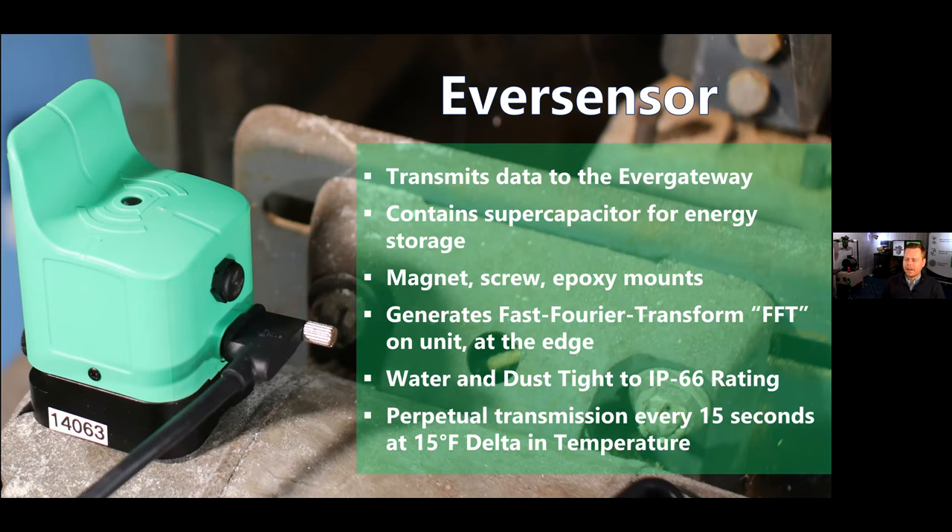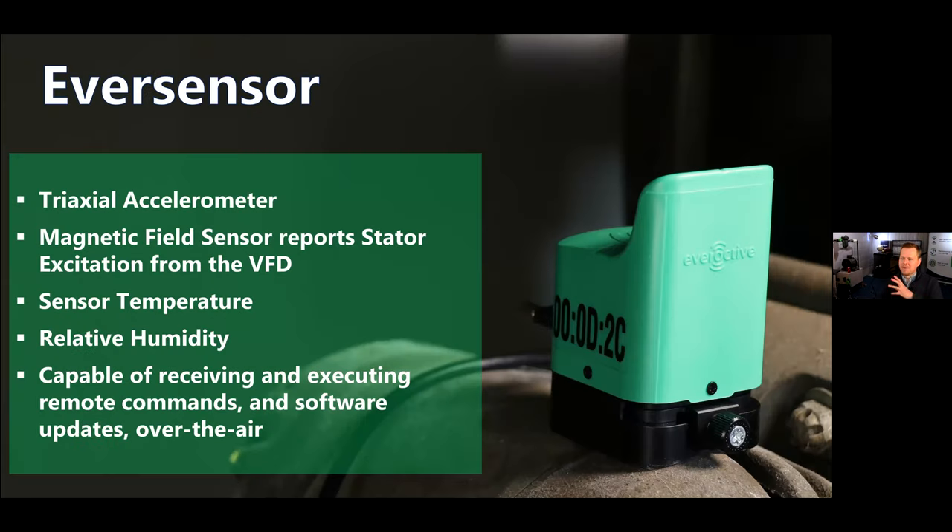We're indoor/outdoor, all four seasons — we can support spray-down to an IP66 rating. It doesn't require a very hot motor to power this sensor; if it's warm to the touch, about 15 degrees Fahrenheit difference from the air temperature, that's all we need. Under the hood, primarily people are looking at the triaxial accelerometer for vibration analysis data. But we also have a magnetic field sensor that can take the rate of stator excitation that the VFD is feeding to the motor and report that in Hertz. You can put that alongside your accelerometer data to figure out what 1x is and see if there's slip between the VFD and the motor.